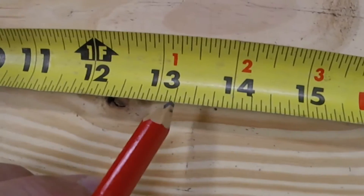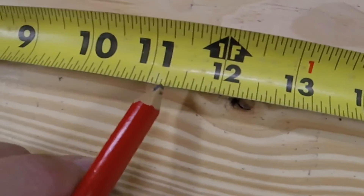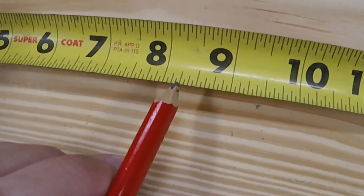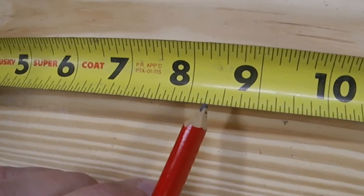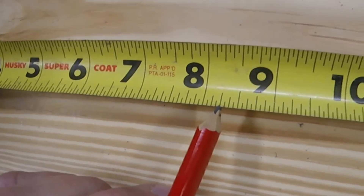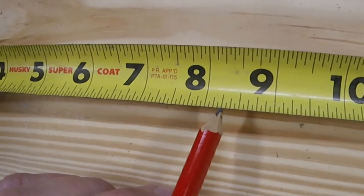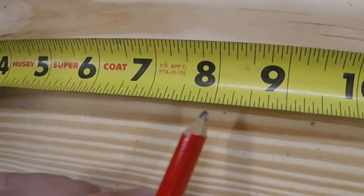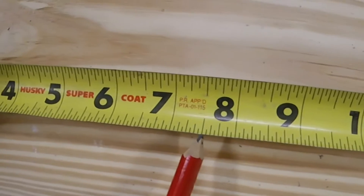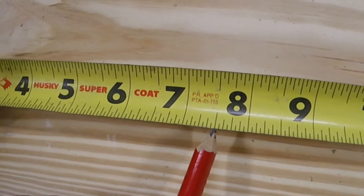Two, three, four, five, six, seven. Once we get to that point we're at eight and a quarter, but we still need to take off another three-quarters from that — one, two, three. That final mark is going to be at seven and a half.